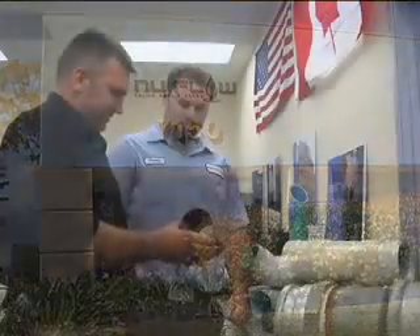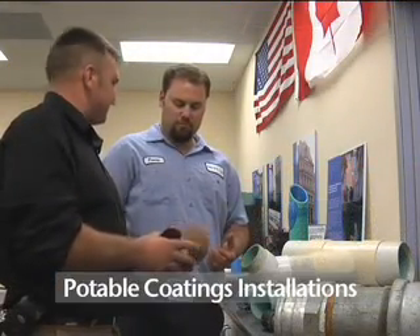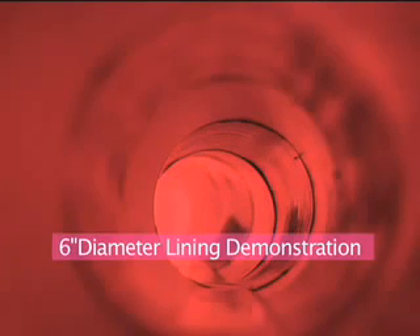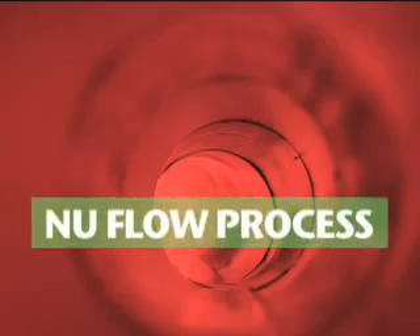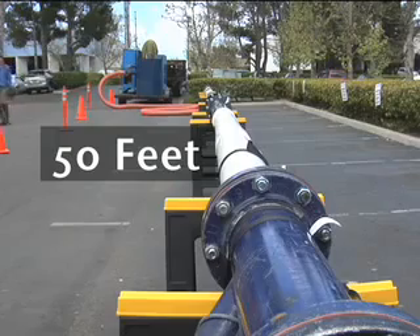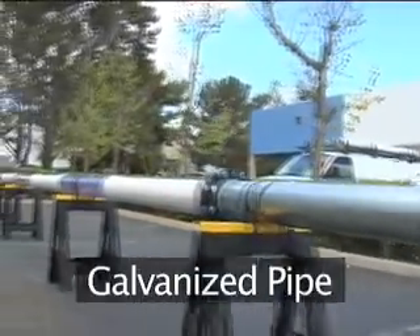Welcome to New Flow. My name is Dennis Fort, and I am one of the corporate trainers for the potable coatings installations. You're looking at the results of a six-inch diameter lining demonstration to show the New Flow lining process. For this demonstration, New Flow has assembled a 50-foot section of schedule 40 PVC, clear PVC, and galvanized pipe.